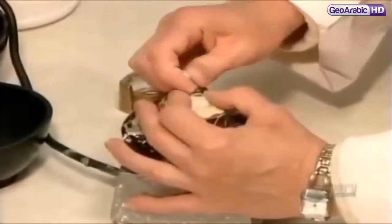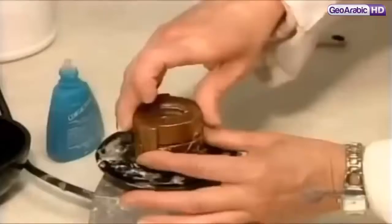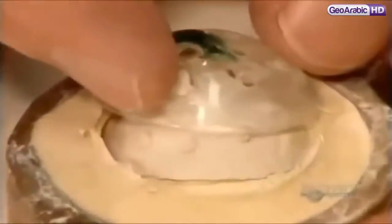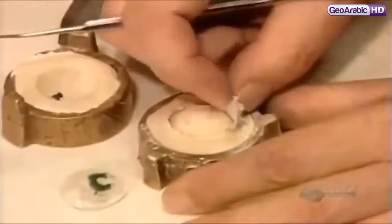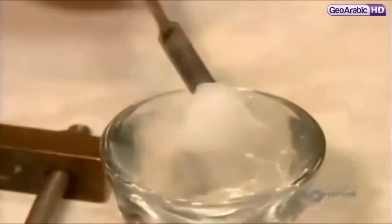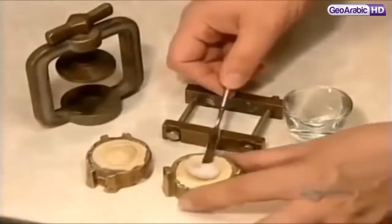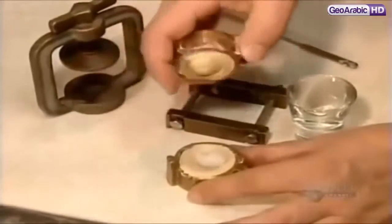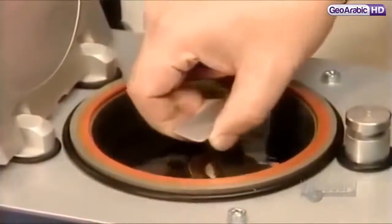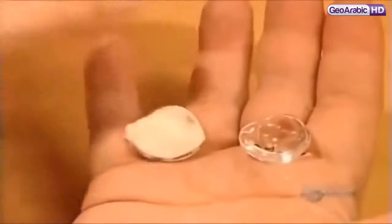They place the impression in a mold and pour in a type of plaster. When the plaster has hardened, they remove the impression tray and then the impression itself. What's left in the mold is a plaster replica of the socket. Now, they put a wad of acrylic plastic dough into the mold, lock the mold into a press, and submerge it in a high-pressure curing unit for 25 minutes. Then they cool the mold in cold water.